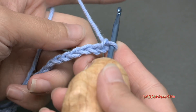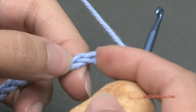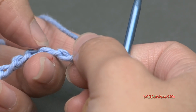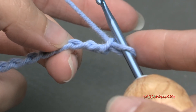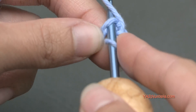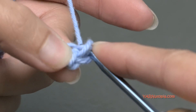So for row 1, we're going to work in the 3rd chain from the hook. The loop on the hook does not count as anything, so count 1, 2, and 3. I turn my chain toward me and I like to work in the back ridges of my chain for our foundation chain. So for row 1, in this 3rd chain from the hook, we're going to go in there with a single crochet. Go in, then yarn over and pull through, and then yarn over and pull through 2 loops. There is a single crochet.